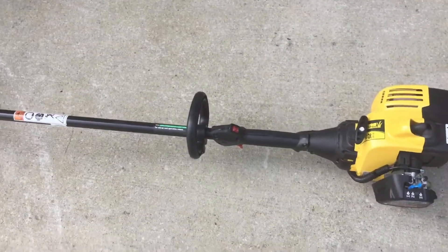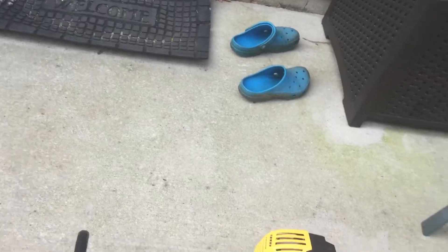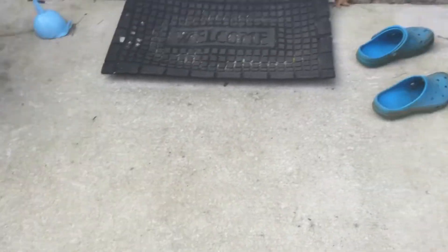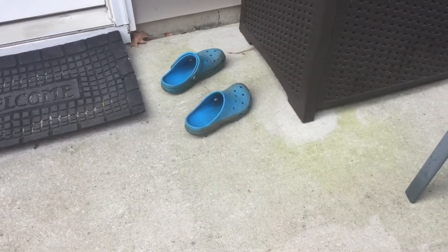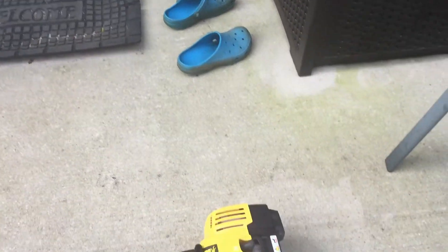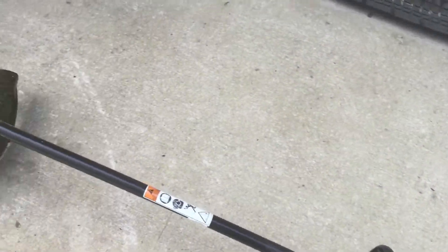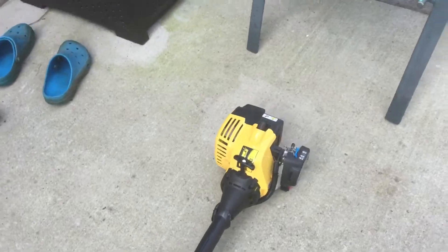Where I got this is from MTD.com. You search MTD, then you click on it, then you click Our Brands, then you click Bolens. It says on sale for $80, but there's a coupon code — 15OFF50 — and you could get it for $65.